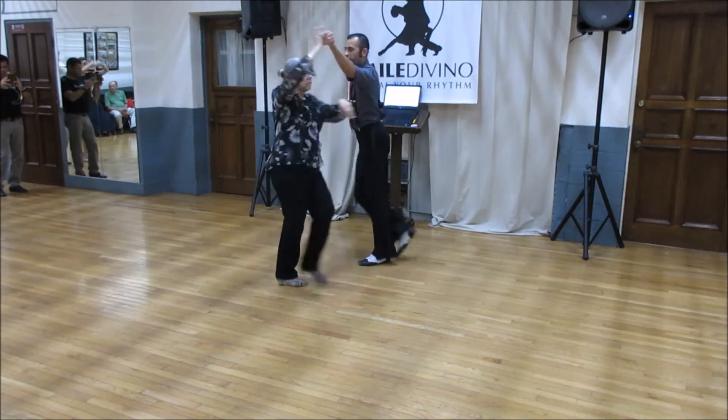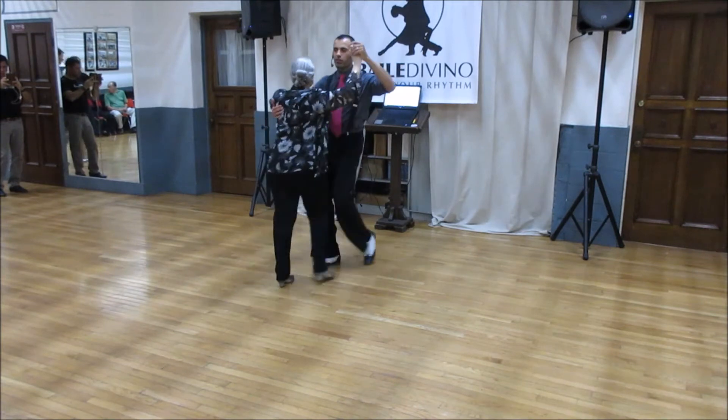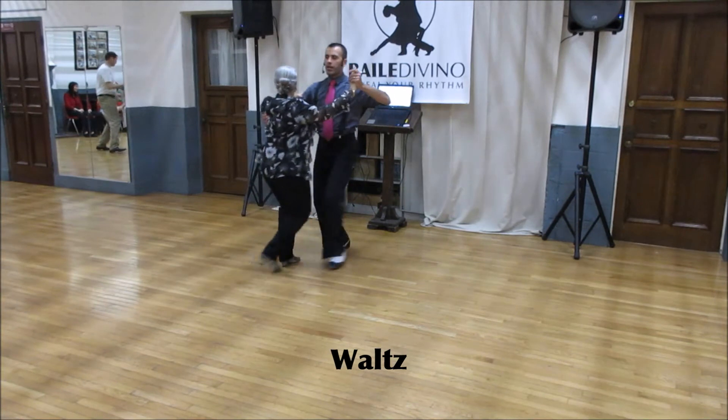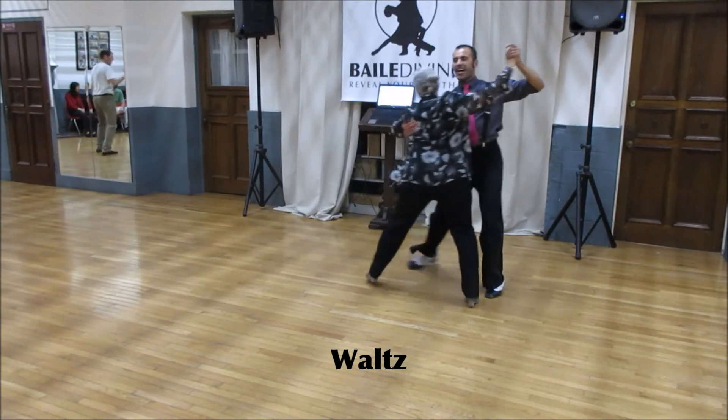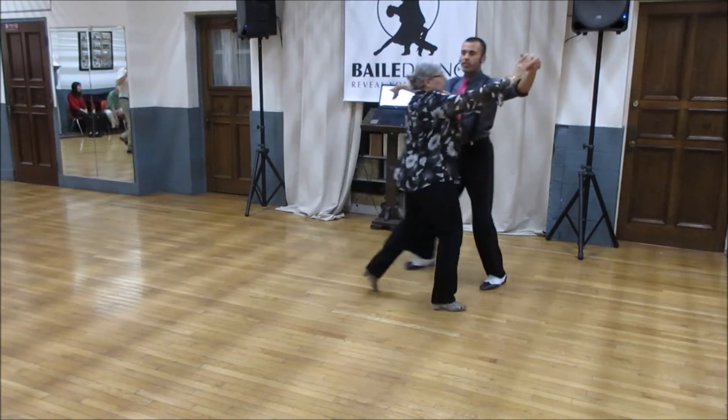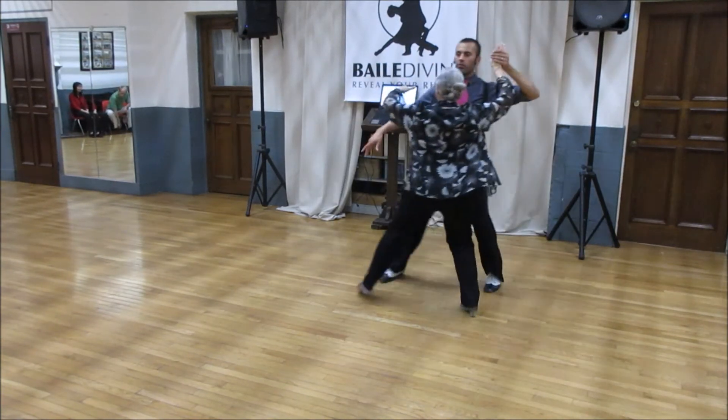Cross, two, three, four, five, six, one, two, three, four, five, six. Box, raise my hands, one, two, whisk, side, whisk, side, whisk, turn around, whisk.